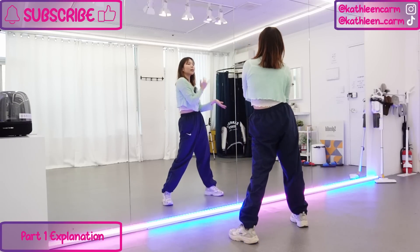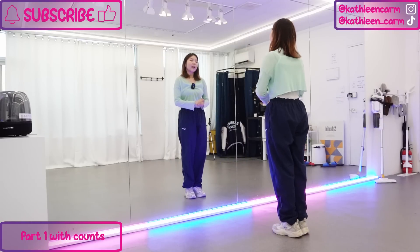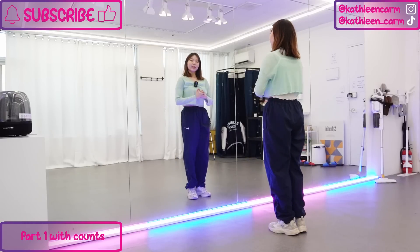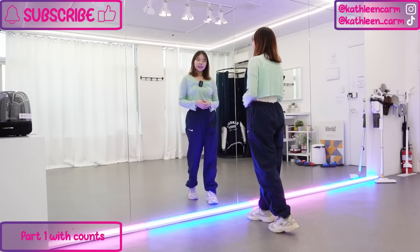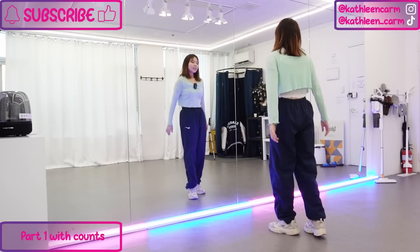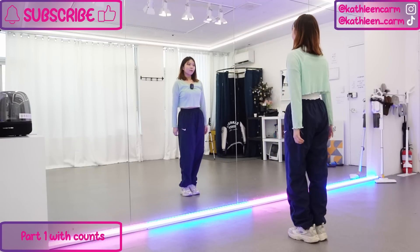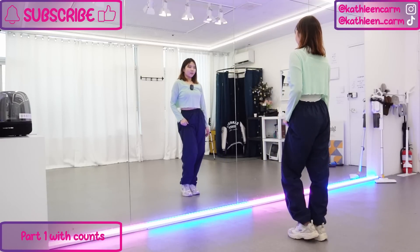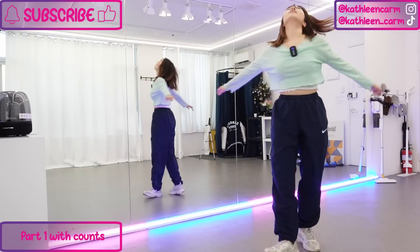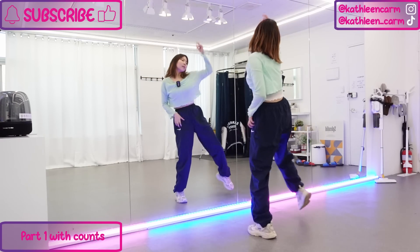So until here is the first part. Let's try it again from the beginning, from the pre-chorus, just until this part with the counting. If you want to check with the music, you can check out the slow music tutorial — the link is in the description below. So let's go from the push: five six seven eight, and one two and three four and five six seven eight.